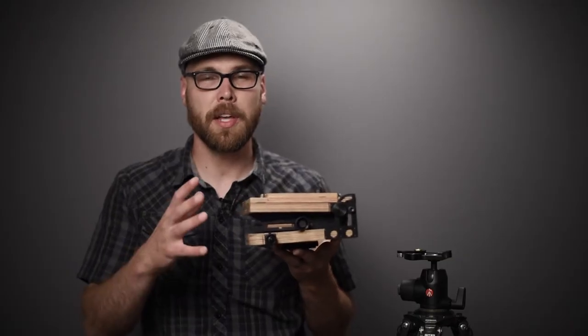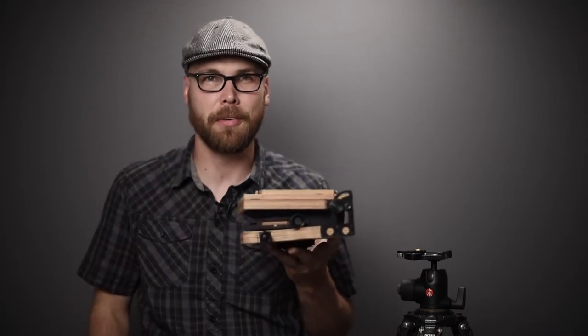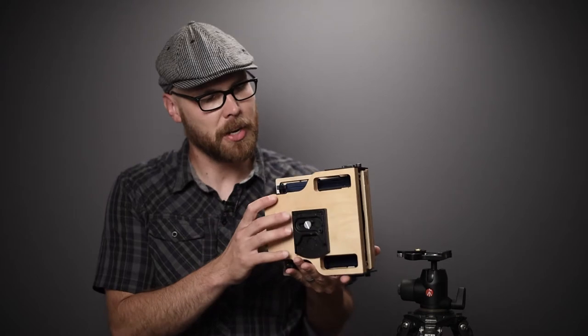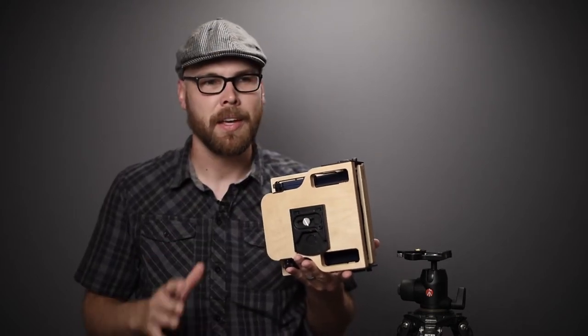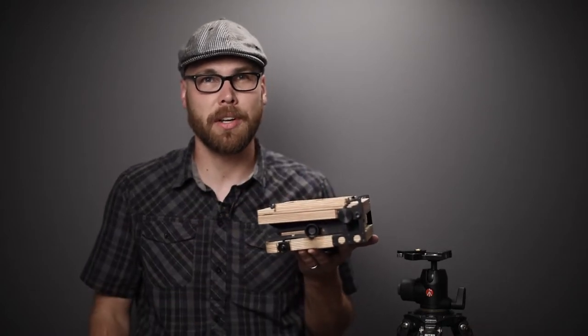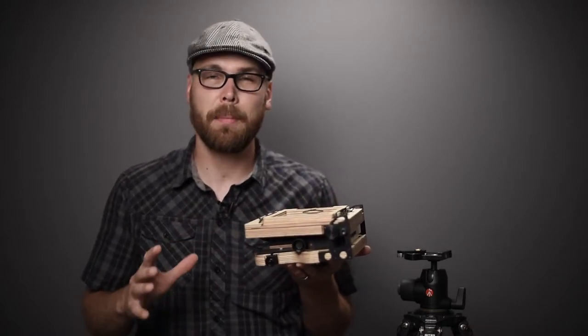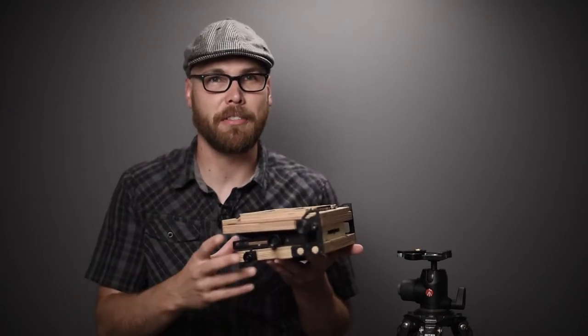This is what it looks like when the Intrepid 4x5 is in its folded state, and this is how it'll look when it arrives. On the bottom of the camera is a standard tripod socket and I've already installed a quick release plate for the ball head. The weight of this camera is very similar to a digital SLR, so any tripod that works fine for a digital SLR will work great on the Intrepid 4x5.